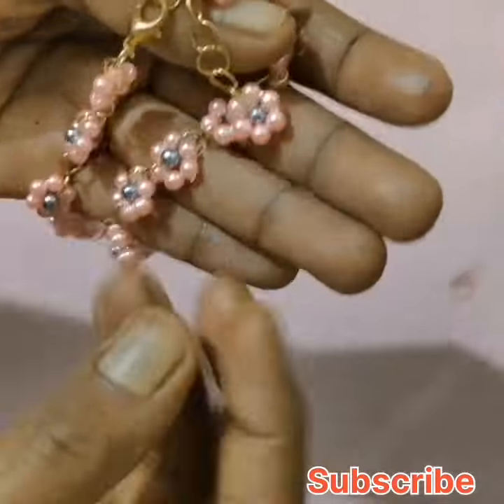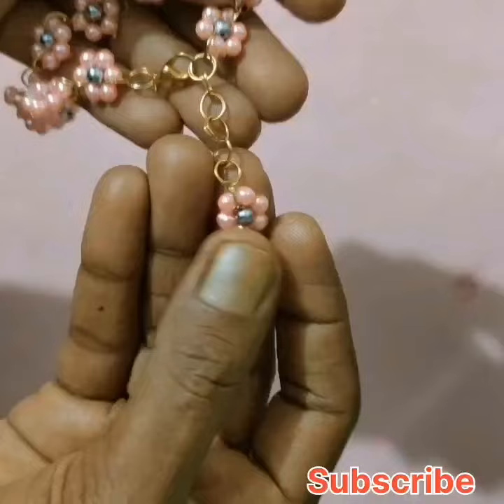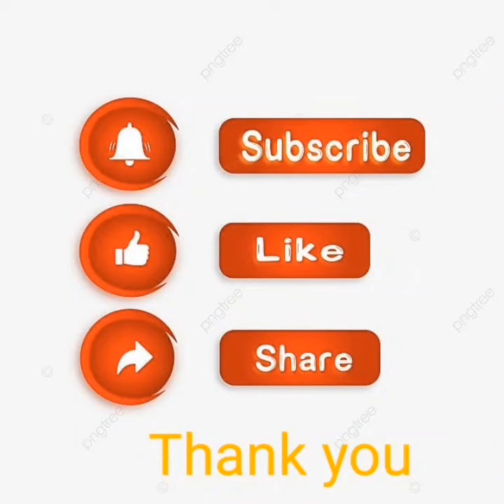If you like this bracelet tutorial, please subscribe to the channel. Thank you.